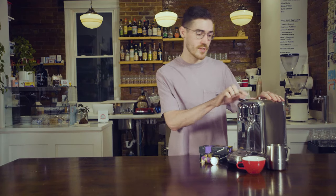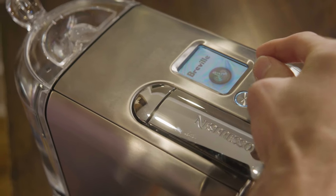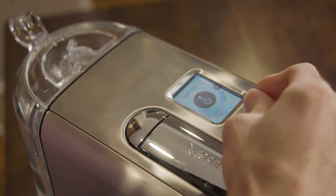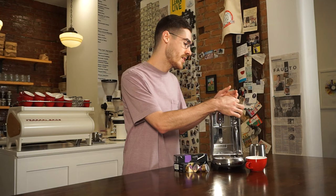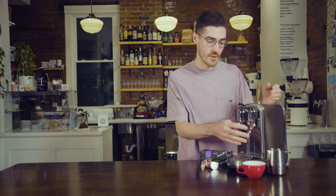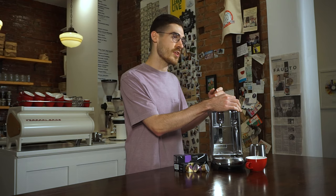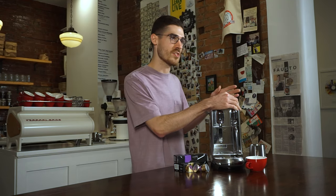On the machine, you'll press the start and cancel button to turn it on, and it does feature a full color LCD. When it loads in, there are a couple different drink options. You can make espressos, ristrettos, lungos, flat whites, lattes, cappuccinos, latte macchiato, as well as a standalone milk steaming option, steam purging to clean milk out of the steam wand. There's also a full maintenance menu as well as a couple different settings.